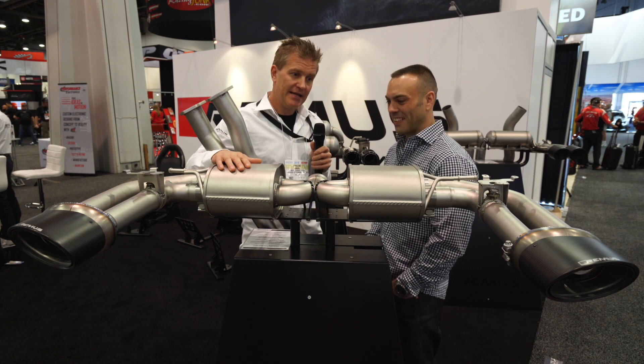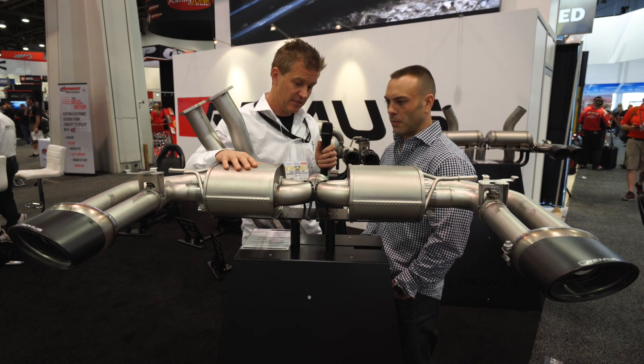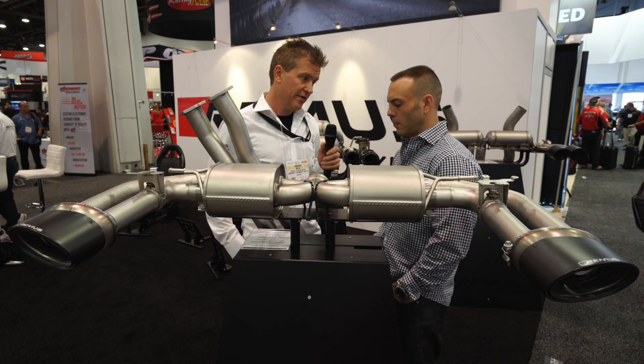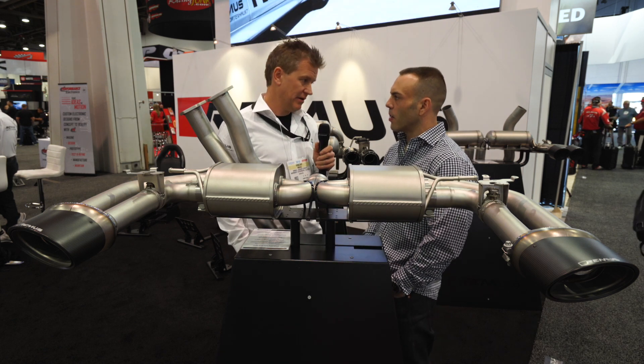These are running at about $3,300 as a starting point, including tips, including the rear axle-back system, including the connection tube, and also either the front resonated or non-resonated section. So full cat-back for around $3,400.